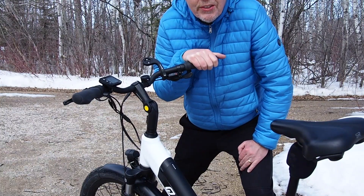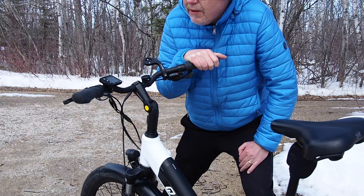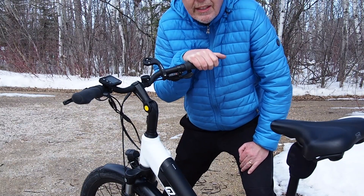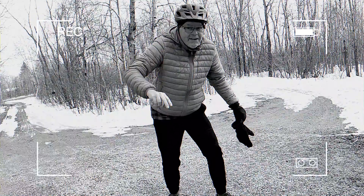Stay tuned for the next video, because as you will see soon — I got so into biking on this bike that I went and got myself a mountain bike. I want to do some trail riding and stuff on that, so keep watching for that. Peace out.